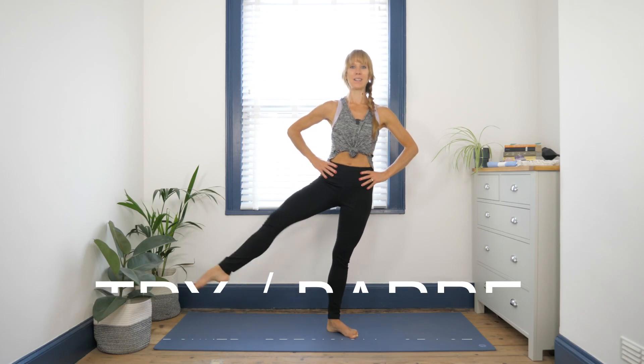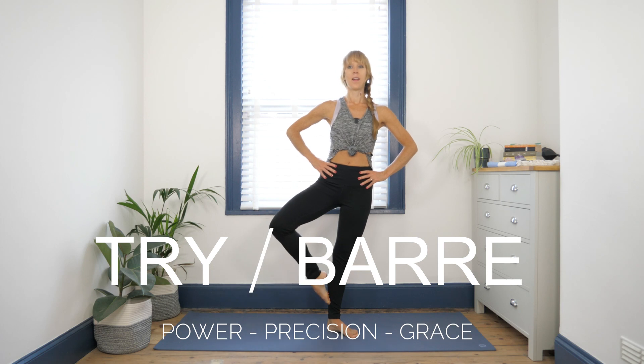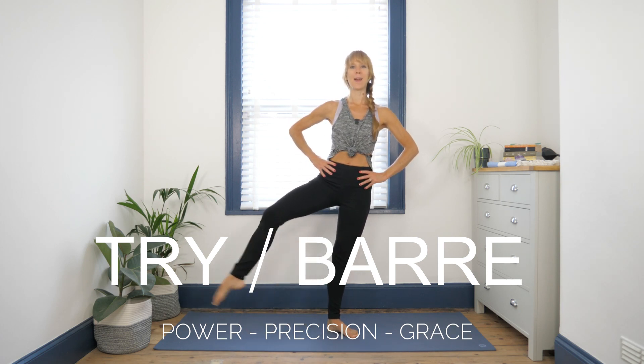Lift, passe, building the sequence. The good news is there's always stopping off points in order that you can really get the workout that serves your energy best today.